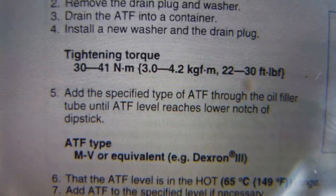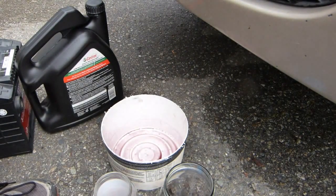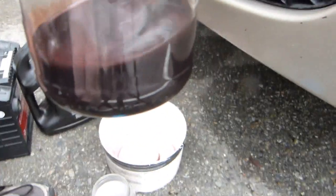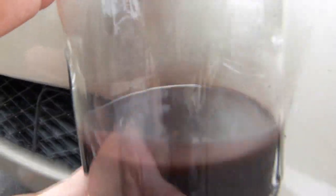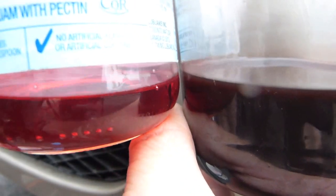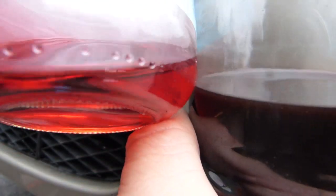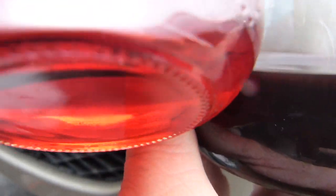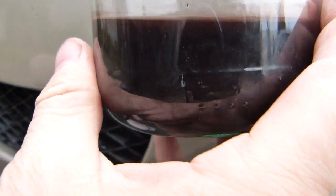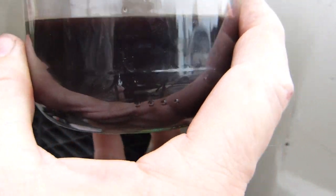When you have the transaxle fluid removed, do take a look — you are looking at two things. First off, you are looking at color. This is the old transaxle fluid, which is mostly black, remotely red. And by contrast, here is the fresh one — cherry red, and you can see through it, you can see my finger through it even through the glass. If it is this black, it is high time to replace it.